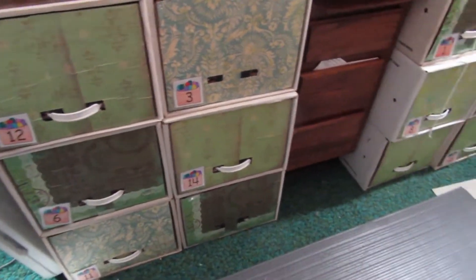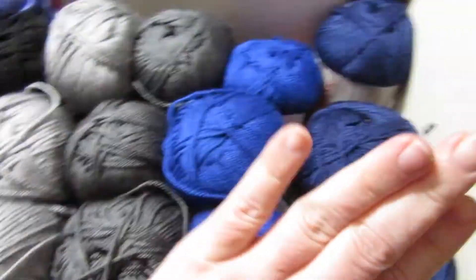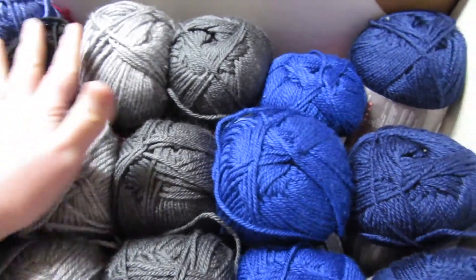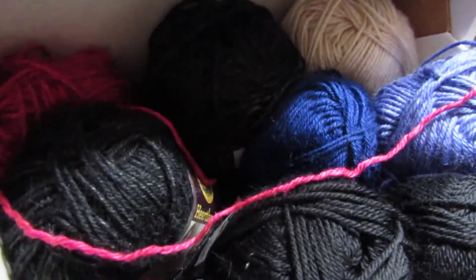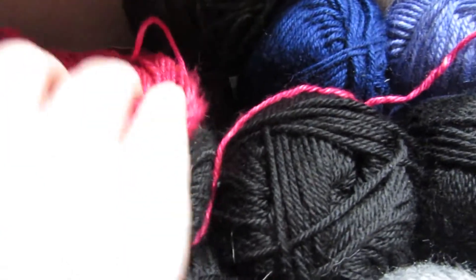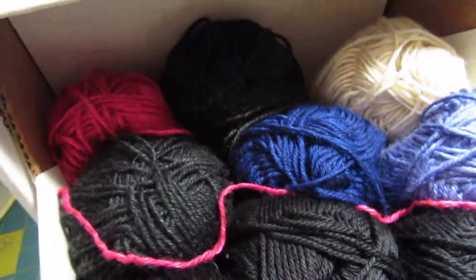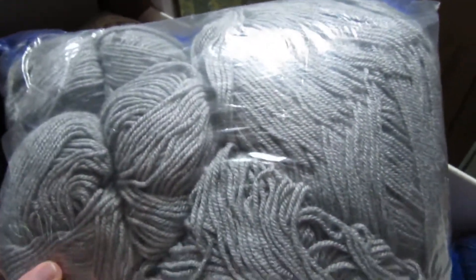Here we have my yarn stash. It is not numbered sequentially, so we must look at all the boxes and find box number nine. This box contains five different shades of Red Heart Soft, currently being worked up into a Tides of Chain afghan — so that's all already counted for. The back here has my Lion Brand Heartland stash: the black color, the pink color, more of the black color, the dark blue, the light blue, and the cream color. They all have names, but you know what I'm talking about. And then there is this bag of Mill End gray yarn.